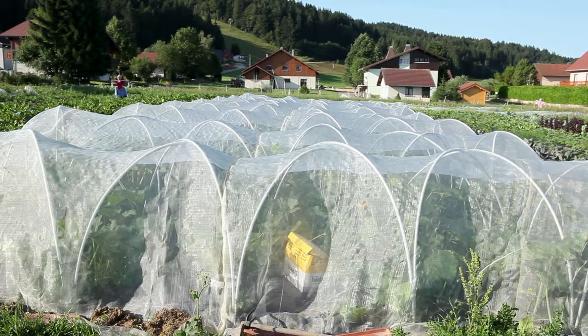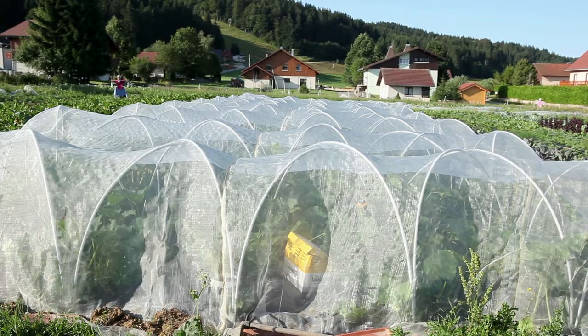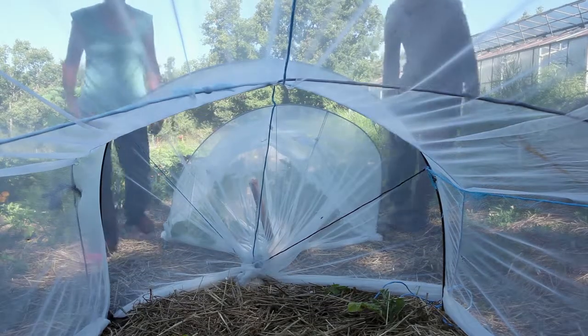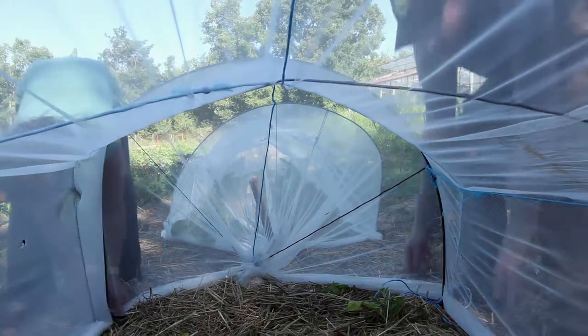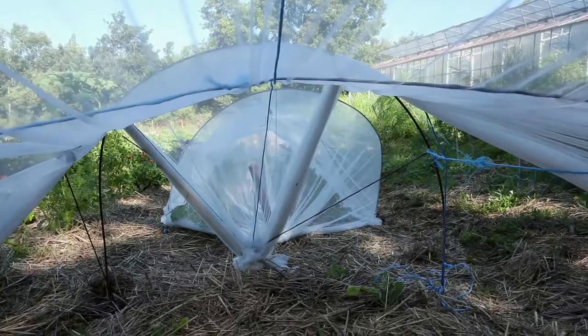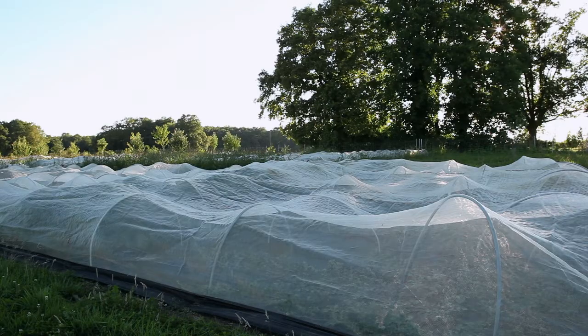The varieties can also be isolated by placing small hives with insects inside a closed mosquito net, or by alternately opening and closing mosquito nets. For this technique, see the module on isolation techniques in the ABC of seed production.